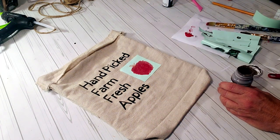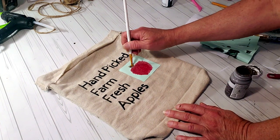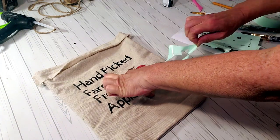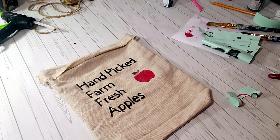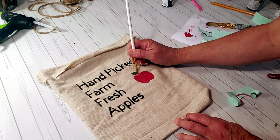For the top of the apple I'm going to be using this truffle color. Now I'm going to pull back the stencil — I think it looks really nice. I did have to touch it up just a tad bit at the top of the apple.